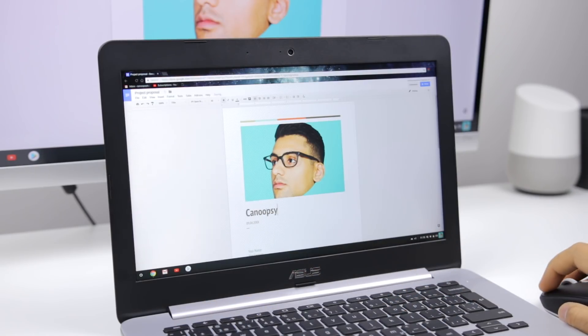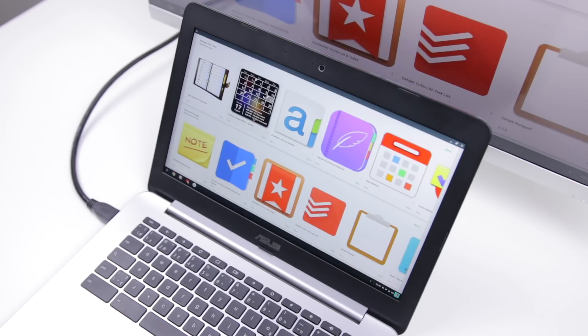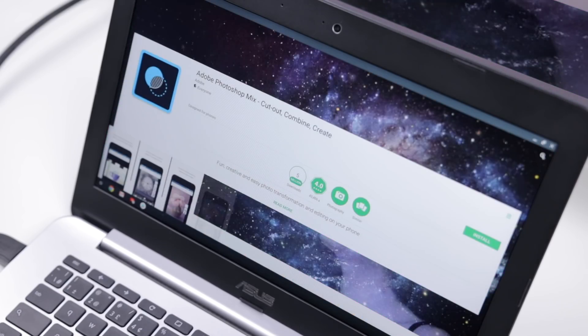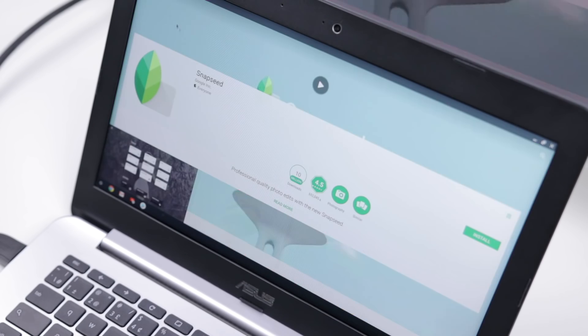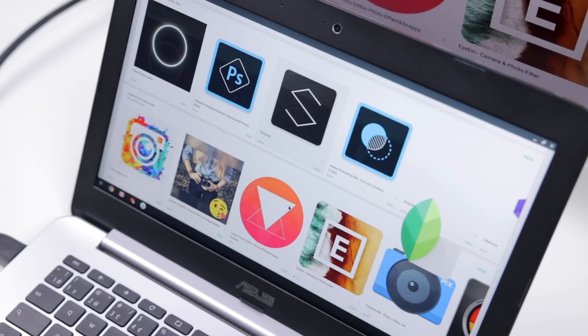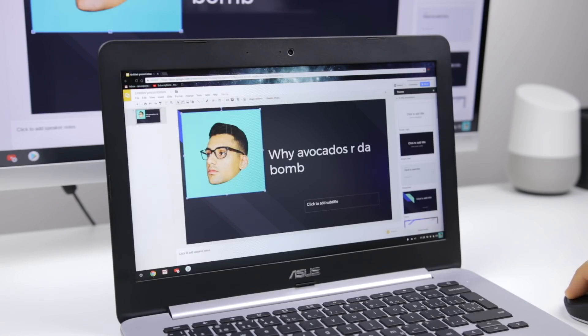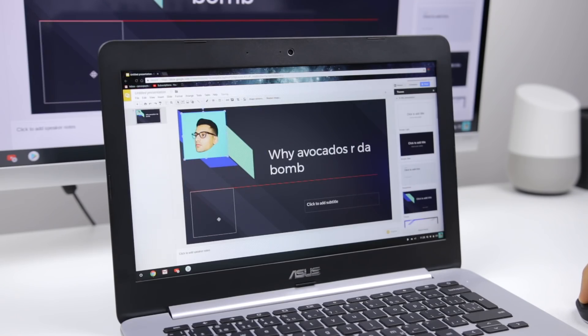You have the free Google G Suite applications for typing, presentations, and spreadsheets, which are fairly good, but not really the best ever. You also have the Google Play Store with tons of Android apps, including all the Microsoft Office applications, Adobe Android apps, and a wide variety of other great apps. As long as you're being realistic about what you want to do on your Chromebook, you can definitely get things done.